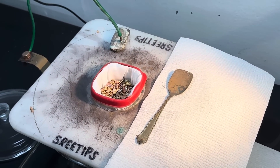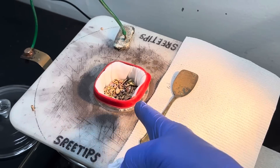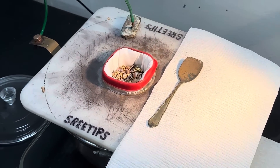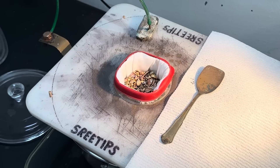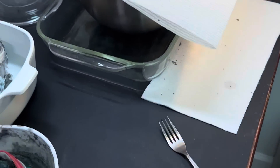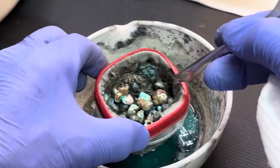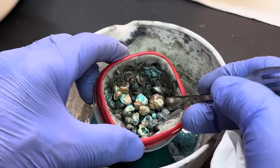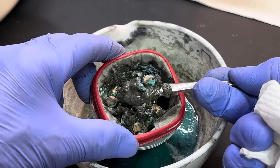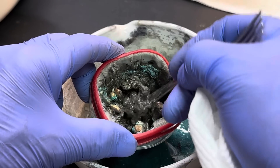I'll let the electrolyte soak into that filter and make contact with that impure silver shot that we just added. In the meantime, let's take a look down inside this thing. I'll show you what we got in here — it's just mush. It's called silver cell slimes. You can see it's just like mud.